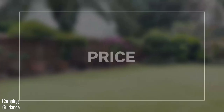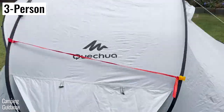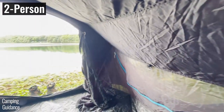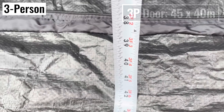I paid only about 20 bucks more for the 3 person tent than I did for the 2 person tent. As for other features like the door, window, vents, bathtub flooring, blackout feature, and more — both tents have the exact same features. Of course, the door, window, and vents are slightly bigger in the 3 person tent than in the 2 person tent.